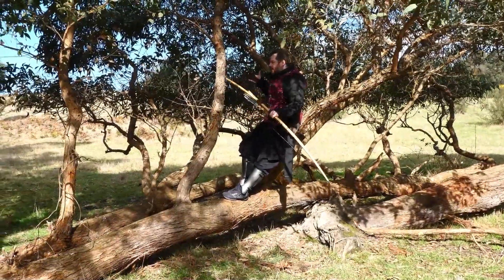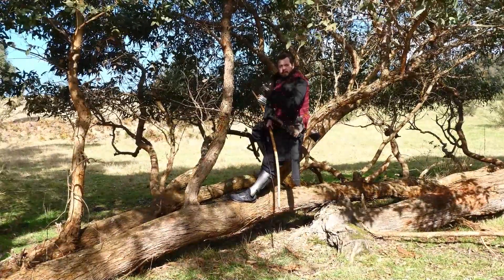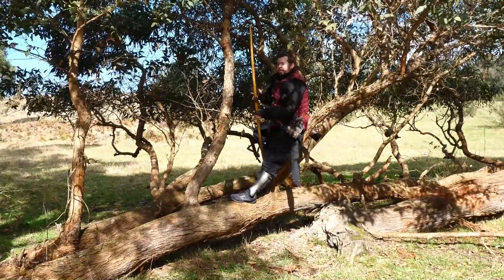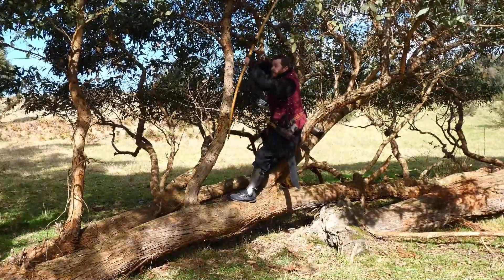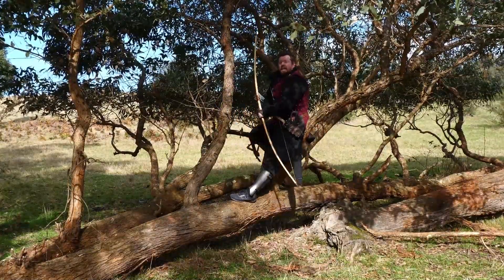What if I was leaning against a branch like this? Because if you're up a tree for a while, you're going to want to rest a bit — get in a posture. For safety, I'm not even going to put an arrow on the string, just going to try and draw the bow from this position. Oh — that's full draw!